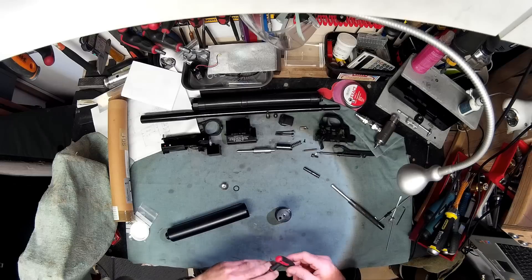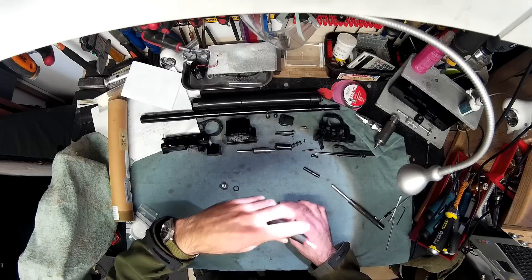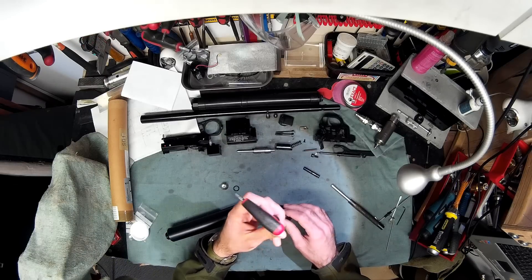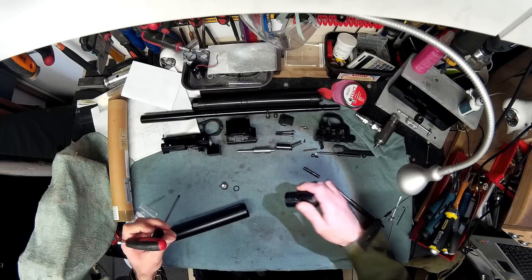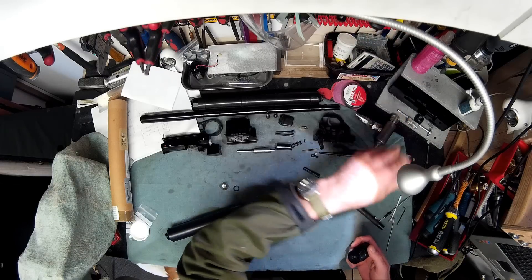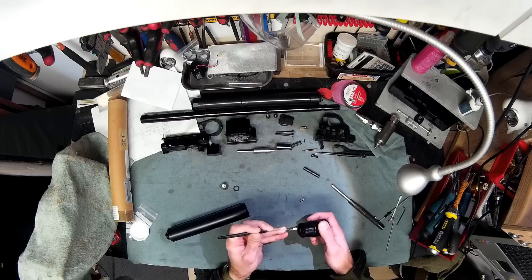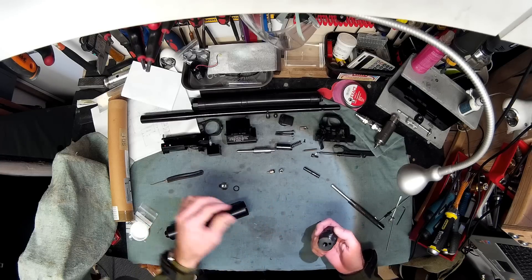You can obviously replace the O-ring on this, but I think the design of the little plunger is not quite right. A much easier and quicker way to sort it out is to just convert it to the system I'm going to show you. That's the plunger — make sure that's out and the bolt.